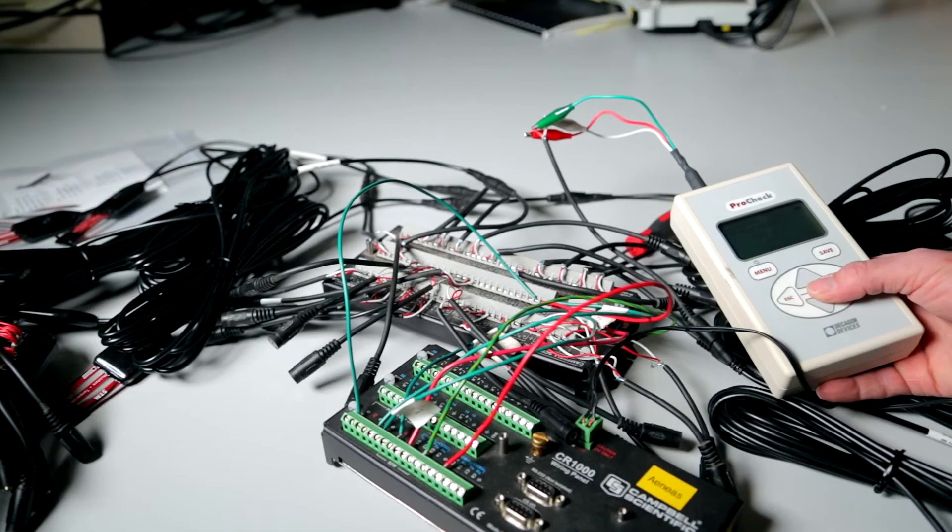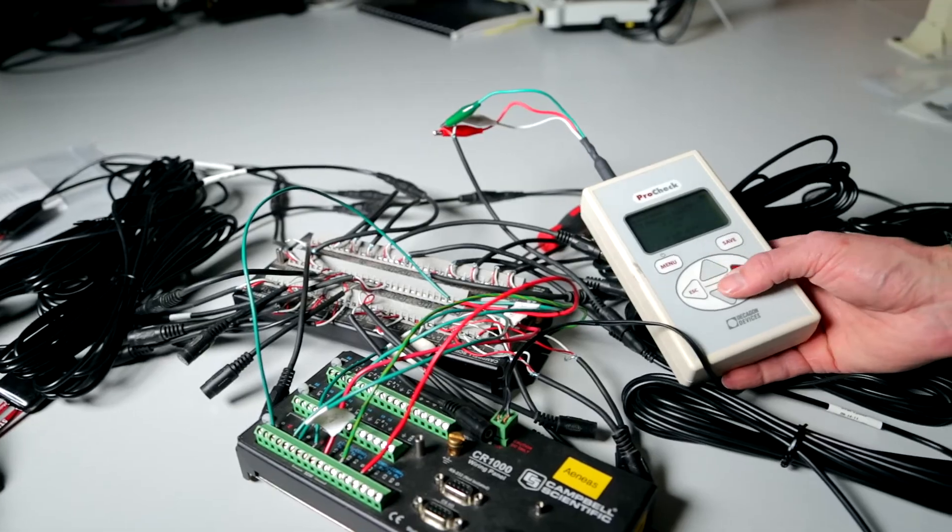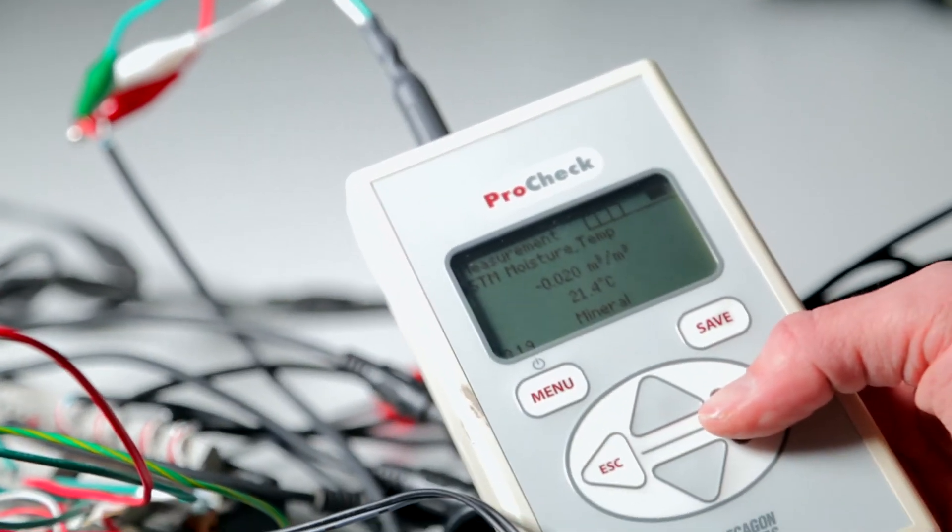You have to find that one or more sensors immediately and get them off the data line. One option is to unplug each sensor individually and hope that the network comes up, and pray that there's only one sensor down on that network. Or you can use the ProCheck to test your sensors and find out exactly where the problem sensors are.